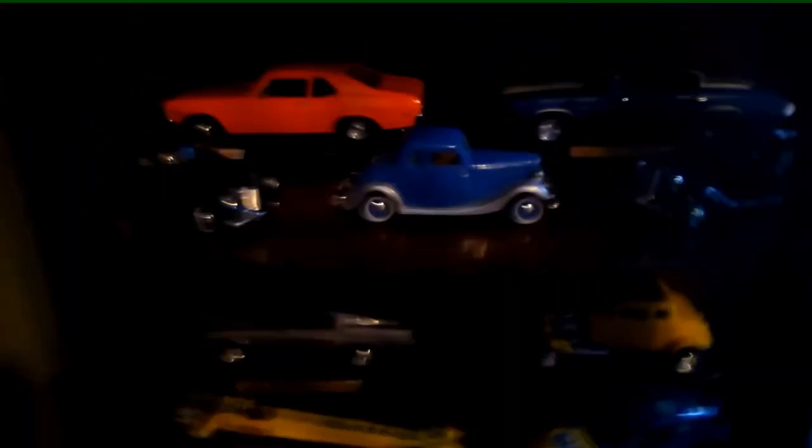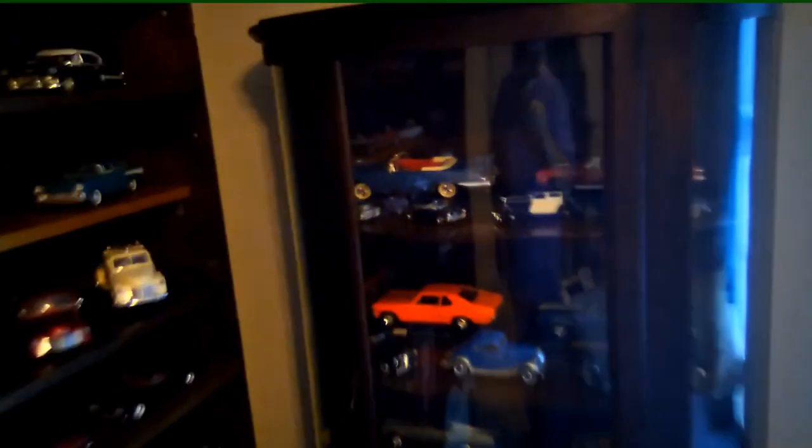So there you have it — my new, antique, bow front china closet. Now a diecast cabinet.